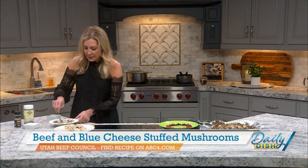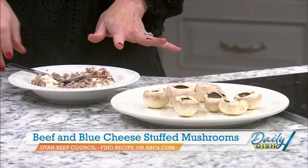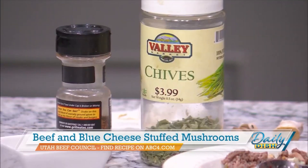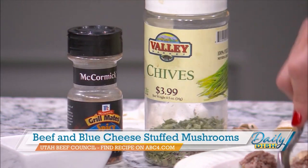The mixture is where all the good flavor is. I've got some ground beef in there, blue cheese crumbles, and the chopped stems. I also put in some chives — dried chives, though you could use fresh — and a steak seasoning, which gives a lot of good flavor. Remember, a lot of steak seasonings have plenty of sodium, so you don't want to overdo it on adding extra salt.